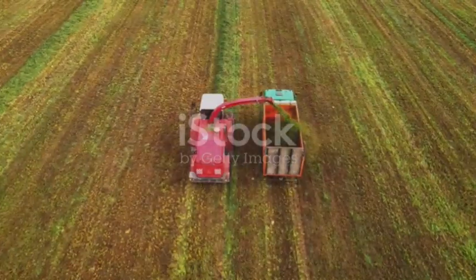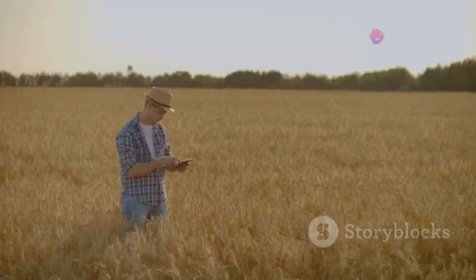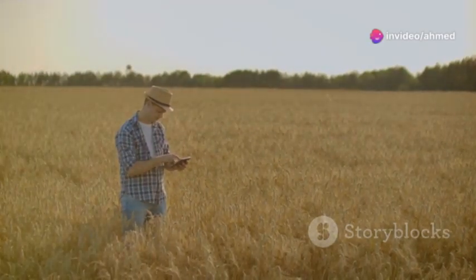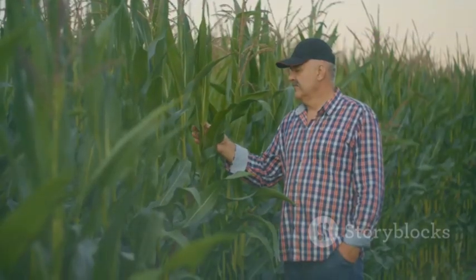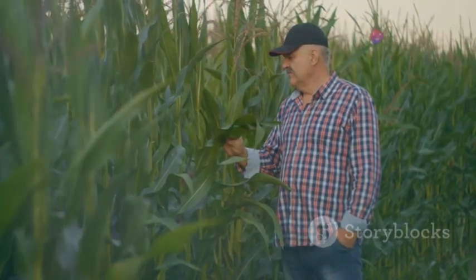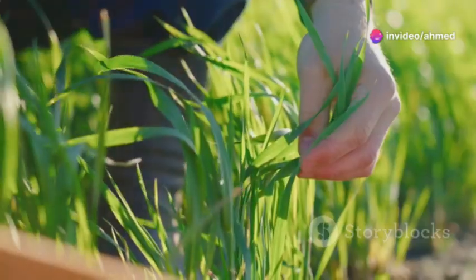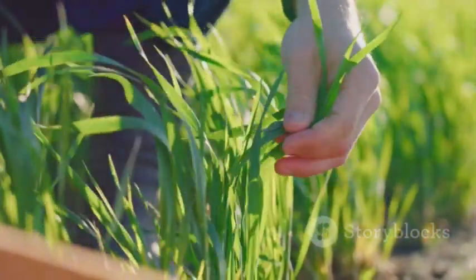Before we fire up the chopper, let's talk about what's going into that silage. Different crops have different nutritional profiles, and what you choose will depend on your climate and the mouths you're feeding. Corn is a classic choice — it's high in energy and palatable, making it a favourite for beef and dairy cattle. Sorghum is another warm-season option that's drought tolerant, while cool-season grasses like ryegrass and oats are good choices for areas with milder climates.